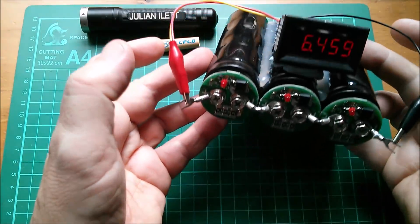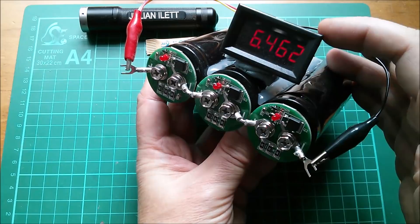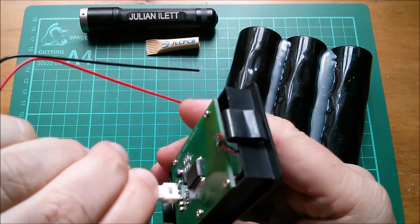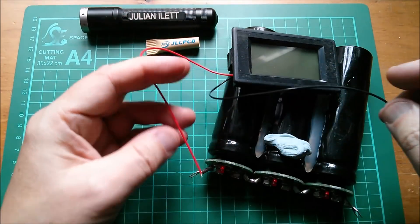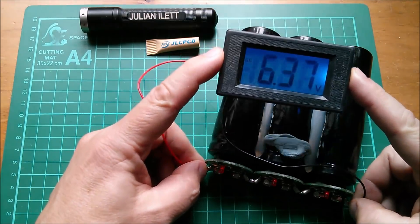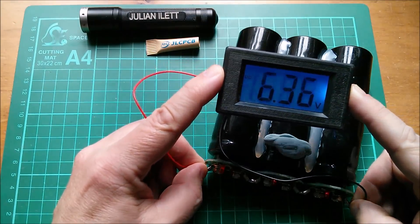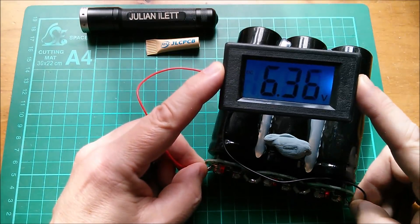I've been discharging these three supercapacitors and I want to discharge them, so let's just try the LCD meter on them. Positive to positive, negative to negative — will it power up? Yes it does, and it's saying 6.35 or 6.7 volts. It does seem to waver about a bit and it's not terribly readable. I wonder if peeling that cover off the glass would help — let's try that.